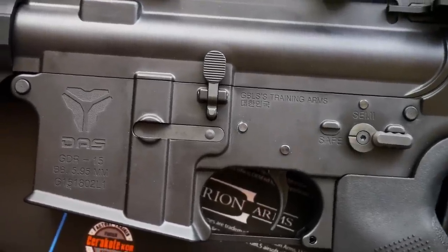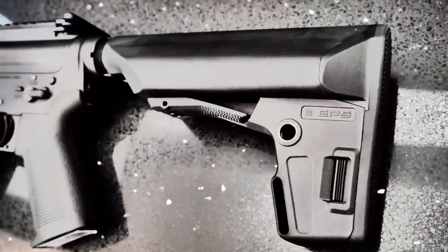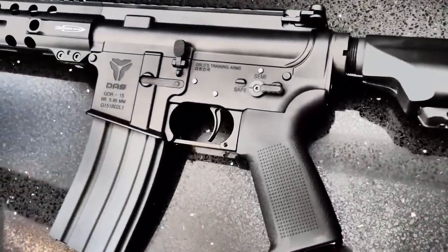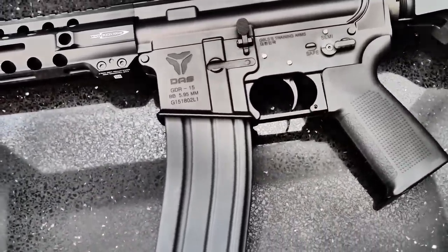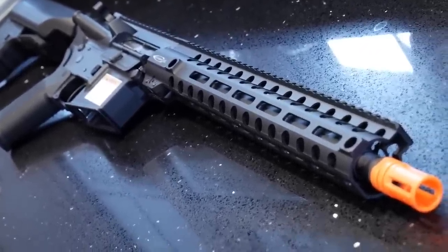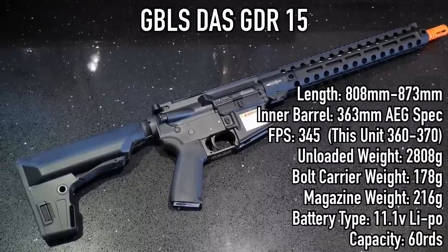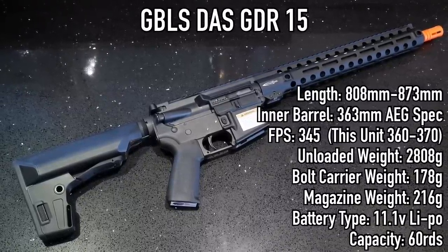GBLS is a manufacturer based in the Republic of Korea, and over the past few years they've been very busy building an airsoft rifle you have never experienced before. Sure, you can look at this and many other videos to see another boring M4 that marks the 50 millionth in existence, but what sets this apart from the scores of other similar weapon systems is what's contained within. To give you a basic rundown of what this actually is, it's an electric blowback, single-action spring rifle.